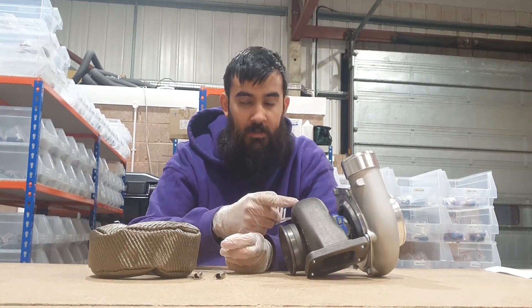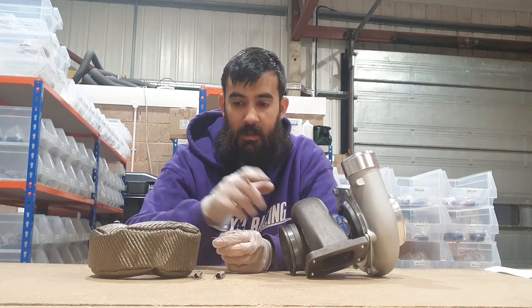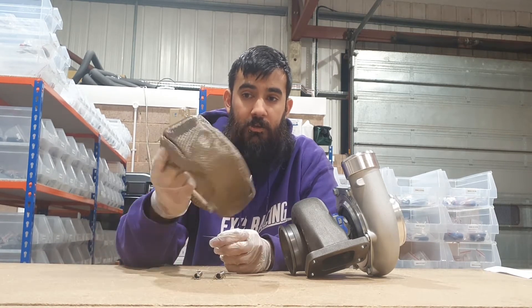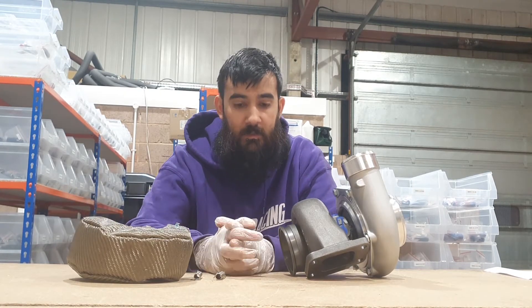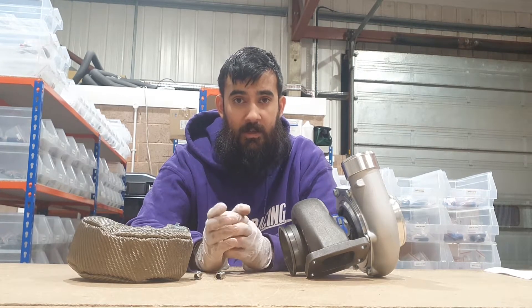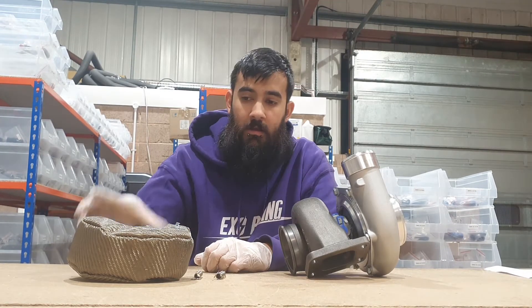The hot side of the turbo gets incredibly hot, but if you fit a turbo blanket you don't really have that issue. It does hold a lot of the heat in, which in turn increases spool, so you have a little bit less lag — which is nice — and you can also make a little bit more power.